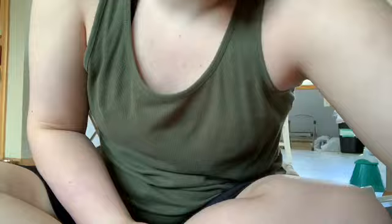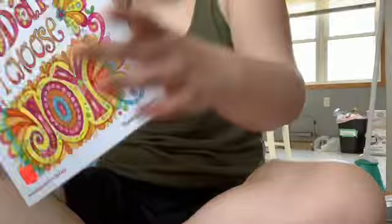The next one I got recently from my aunt. This one is the 'More Good Vibes' coloring book from Hobby Lobby. And then I'm just going to quickly show you another — not really a coloring book, but coloring pages that I did do.